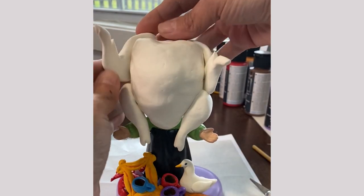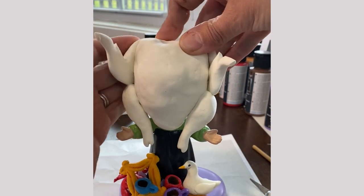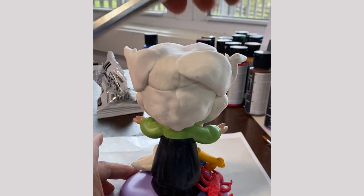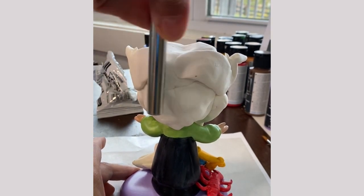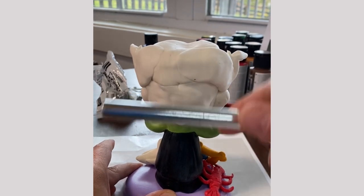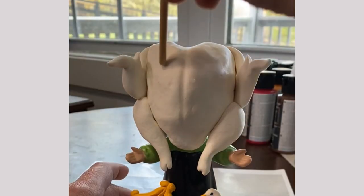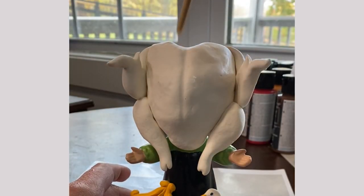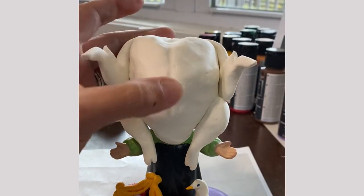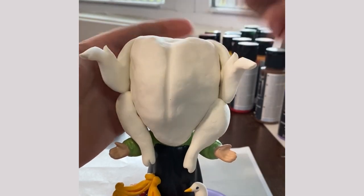I admit I wasn't sure I could get this turkey to look how I envisioned, but the Model Magic clay is so easy to work with that it just came together brilliantly. I also made sure to wrap it all the way around the back of her head too. I didn't add a ton of detail back there, but it needed to at least look smooth. To give the turkey a little realistic skin texture, I dabbed it lightly with the end of a paintbrush, and for a final touch I pressed the brush handle down into the breastbone to create that signature dimple.